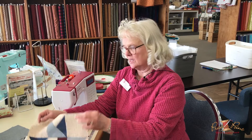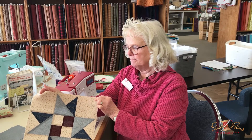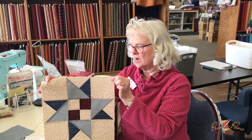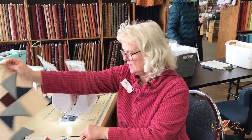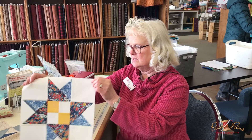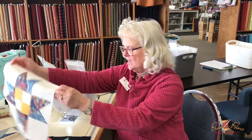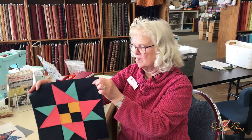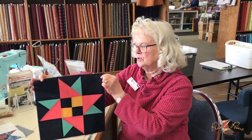We're ready to start our block party prairie point favorites December block, and we're already handing out kits this week. This is a beautiful star block — here done in the farmers daughter colorway, and then we have the garden party colorway, which is totally different. The Amish one always looks different because the background is so opposite of what you would expect in a block.